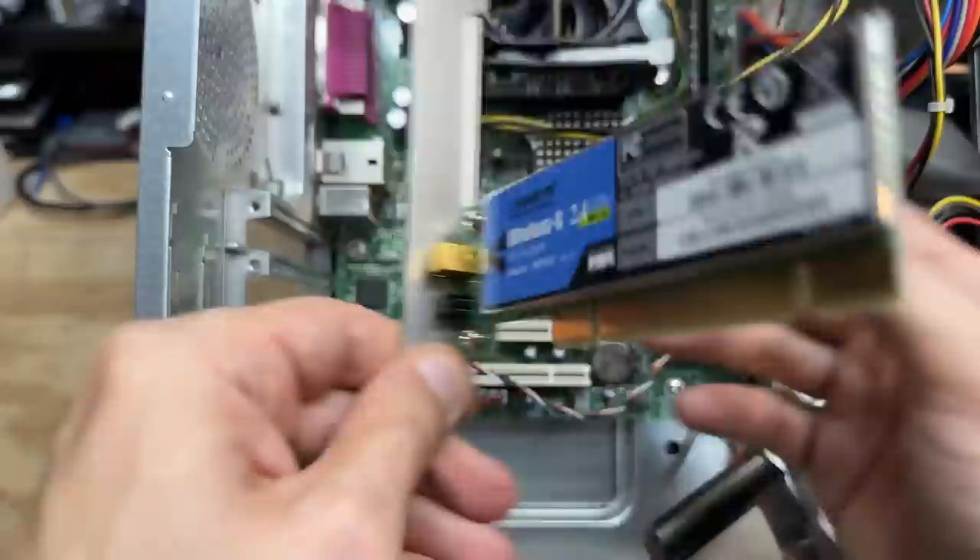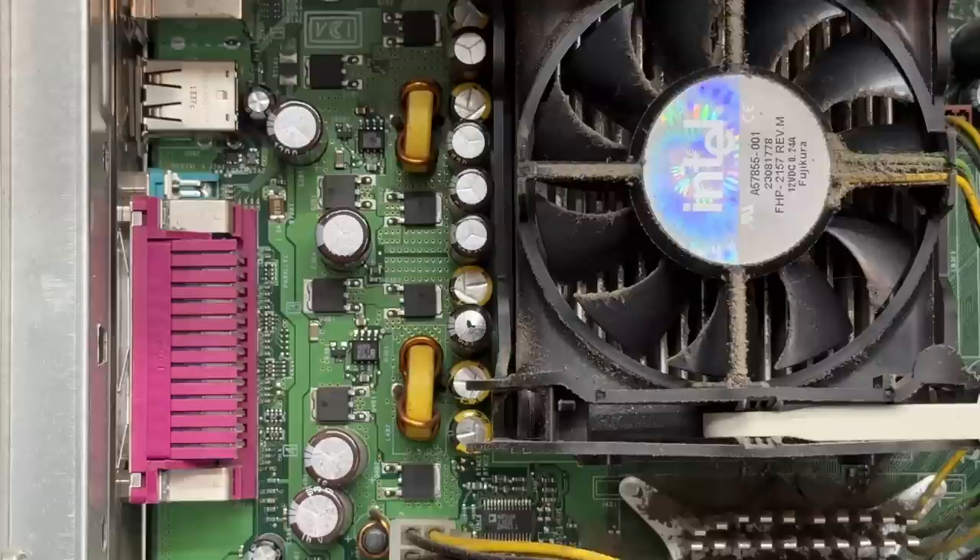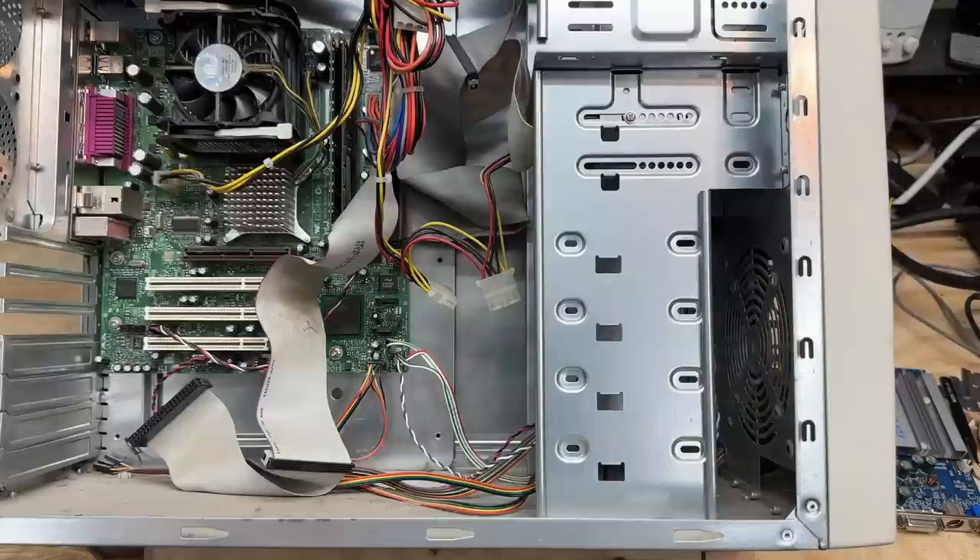Yeah, it even has SATA — how modern. But it appears even this machine wasn't spared from the capacitor plague. Got a puffy, leaky cap there. But look at all the drive bays this case has — I think I found the case that I'm going to use when I resurrect that IDE RAID motherboard.